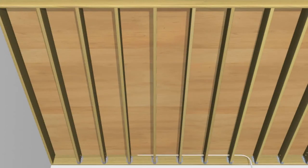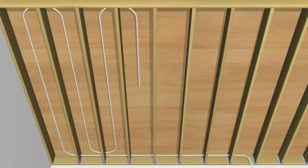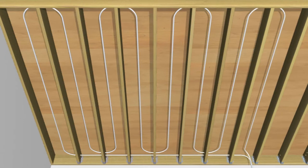When installing UltraFin parallel with the joists, only one tube per joist bay is normally required.